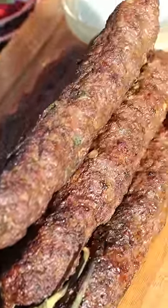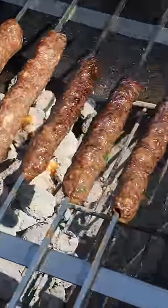A lot of you ask what's my all-time favorite food, and I can't choose one, but barbecue kebabs are definitely on the list.